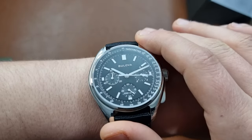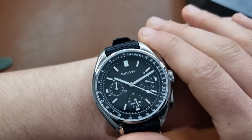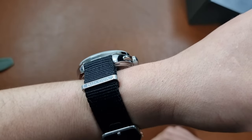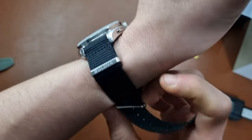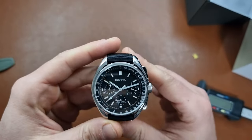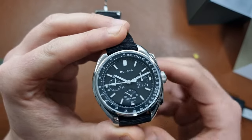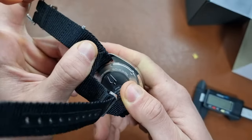It also has a tachometer, sapphire crystal, and on the supplied NATO strap it weighs 113 grams. It's supposed to be very accurate — I'll get the exact numbers for the review. I just wanted to unbox it as soon as possible, even if the lighting isn't the best. The sooner I unbox it, the sooner I can wear and test it.